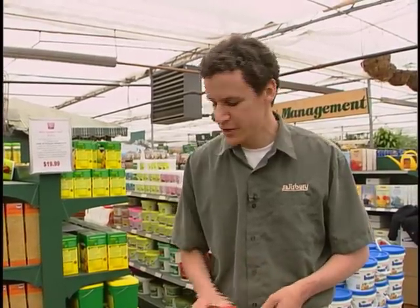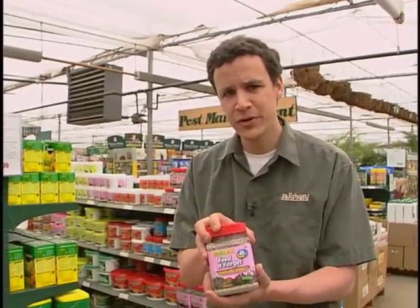Now if you're using the high-octane annuals we talked about earlier — like the Supertunias, wave petunias, and bacopa — this alone is still not going to be enough. You want to use this plus more, but this will really keep your plants looking good and give that extra little bump. If you're not giving your plants enough fertilizer, you'll notice the leaves might start to turn a light green — that's what we call chlorotic. If it starts to turn light green, don't worry, just give it some more fertilizer.